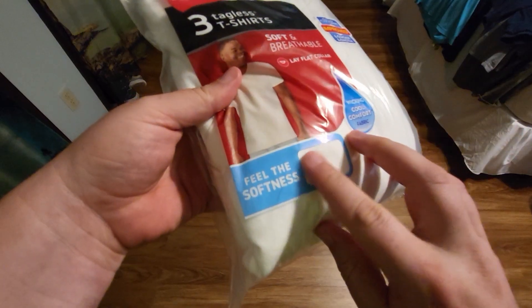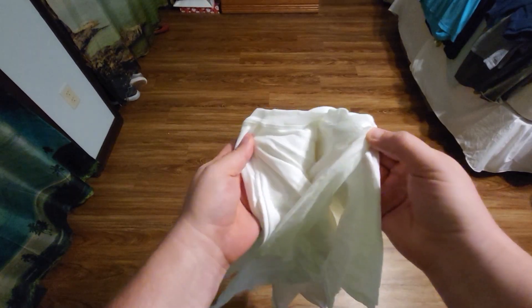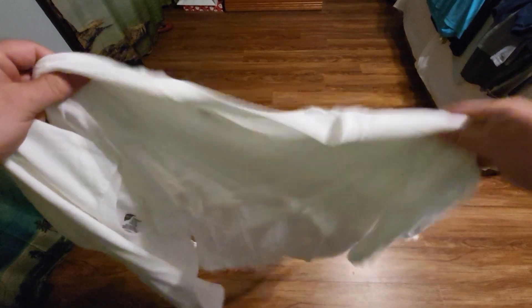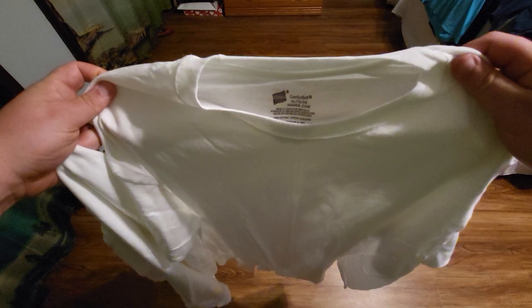There's a spot right here where you can actually feel the fabric — feels nice and soft. The t-shirts are bundled together, so when you pull one out, you've pulled all three out. This is what they look like out of the bag. I wouldn't say it's the thickest material; you can definitely see through it some, but I'm using this as an undershirt, so I want it to be fairly light. Here's what it looks like inside the collar.